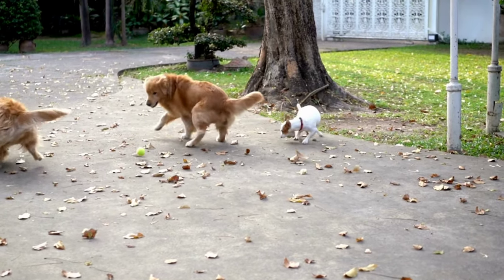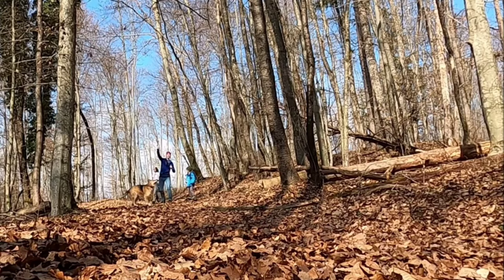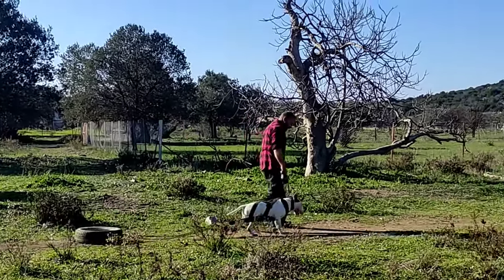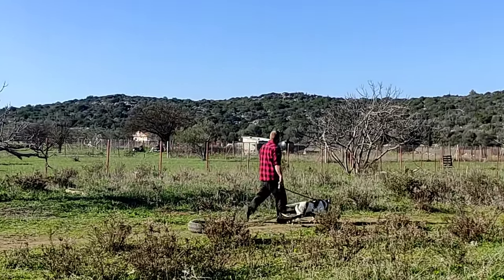Depending on your dog's physical condition, the duration of high intensity interval training varies from 5 to 20 minutes. If your dog's condition permits it, you can play fetch on a slope to increase difficulty. Resistance exercises you can easily use are tug of war and weight pulling.